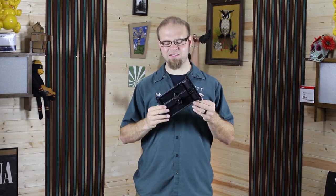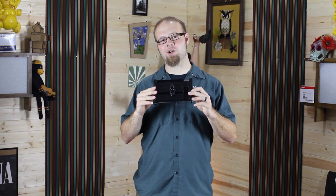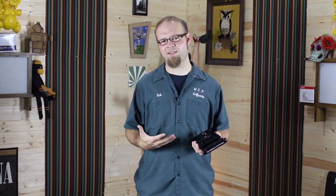The downside to this particular mount is that it runs about $35 for this portion, and then you're going to have to spend another $10 or so on the squeeze clamp that mounts on this ball and goes to either a quarter 20 male or quarter 20 female threads. That's kind of a pricey mount — ends up being about $45 — so it's not for everybody, but it does protect your tablet well.